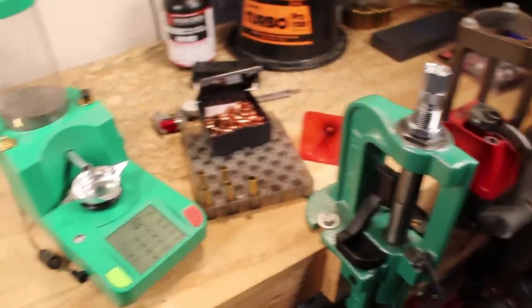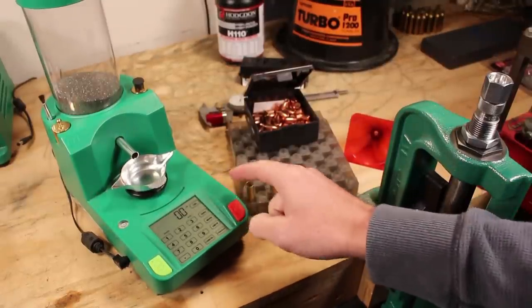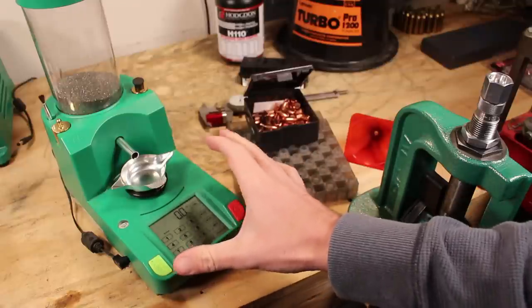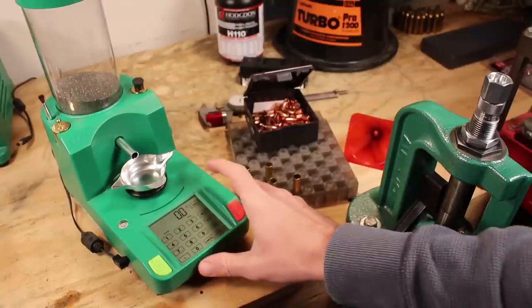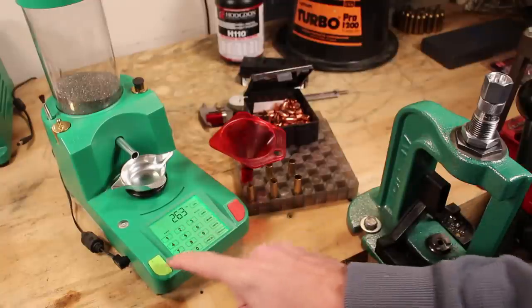I'm going to be measuring my powder using the RCBS Chargemaster Lite — previously reviewed, I'll put a link in the description. This is a less expensive model than the old 1500 and others on the market, but it makes precise powder measurement very easy. We're loading 26.3 grains of powder.